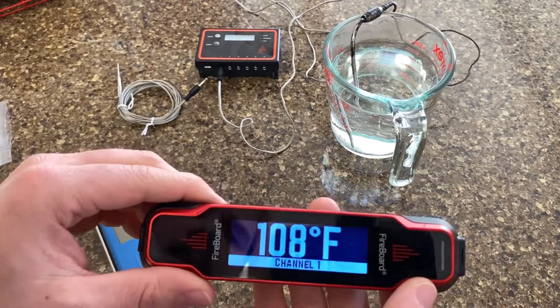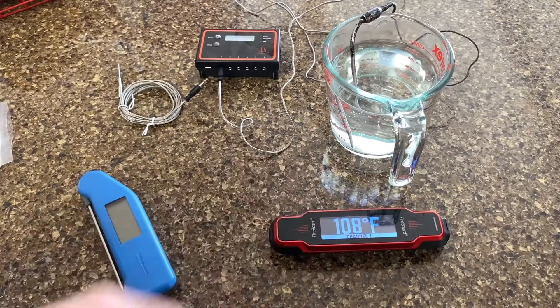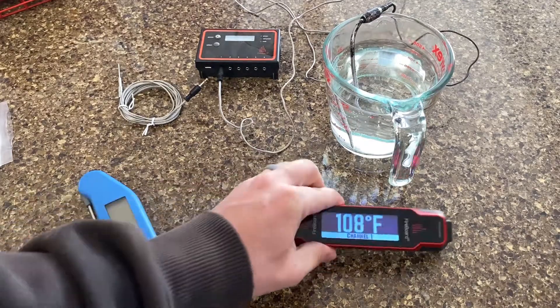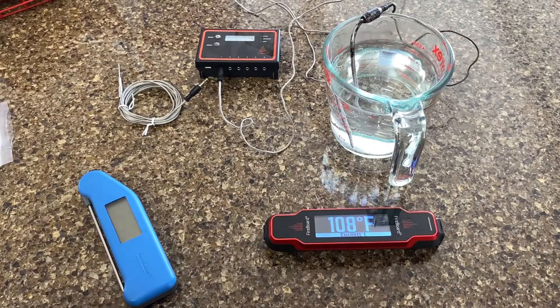It also has the ability to scan — I think they're called NFC tags or QR codes. I haven't really played with that feature yet, but I think it's more important for commercial kitchens. It basically lets the kitchen manage a record of temperatures — it applies a label of a food product to a temperature reading so that you know there are certain food safety standards they have to meet, and they can use this tool to help manage all that.